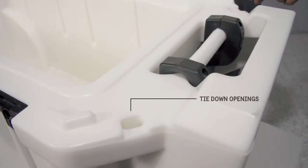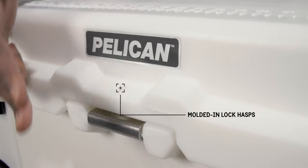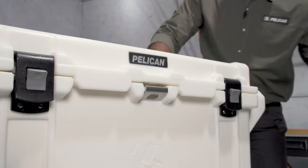It has molded-in tie down points so you can lash it to a boat deck or truck bed. The molded-in lock hasp has a stainless steel plate that doubles as a bottle opener.